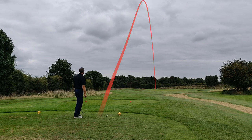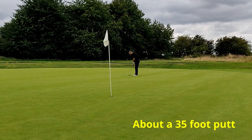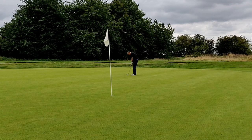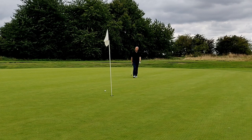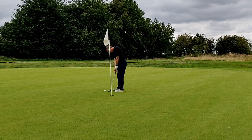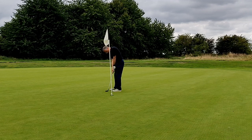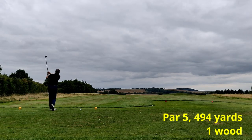A decent tee shot to the middle of the green, leaving me about a 35-foot putt. After all the bad press I gave the Gowers Brown Lifesaver, will it be able to save the day here? Yes — a comfortable two-foot par. On to the next tee.